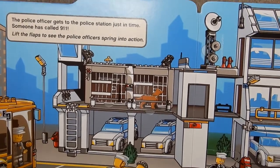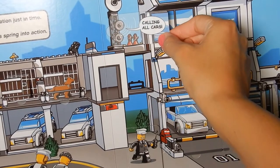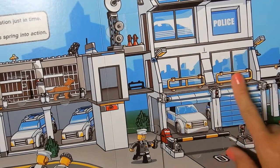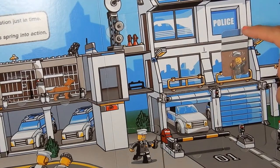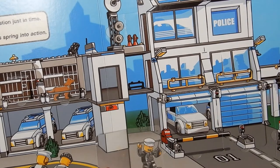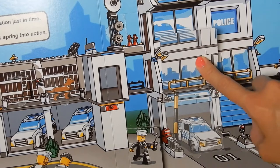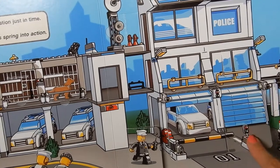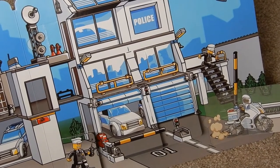On this side of the page we have some antennas — calling all cars, there's an emergency! The police chief is answering the call, saying it's time to get to work. He's calling all the cops: 'Let's go, we have work to do!' Here they go driving out of the police station, and one more police motorcycle heading to the job.